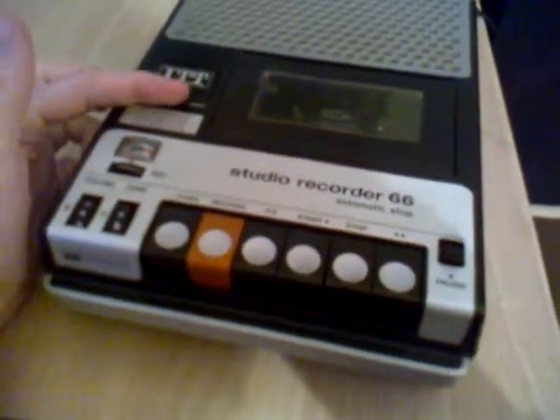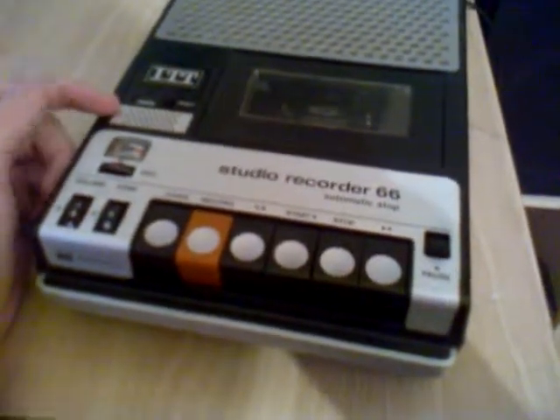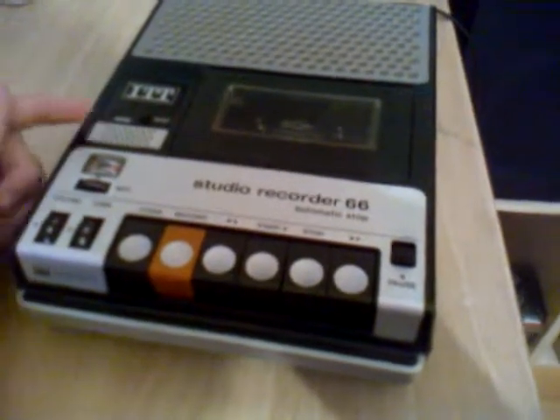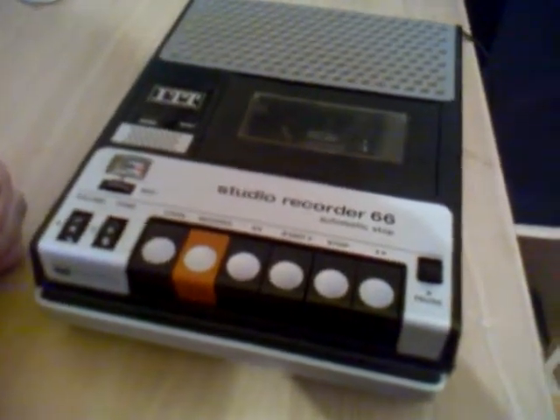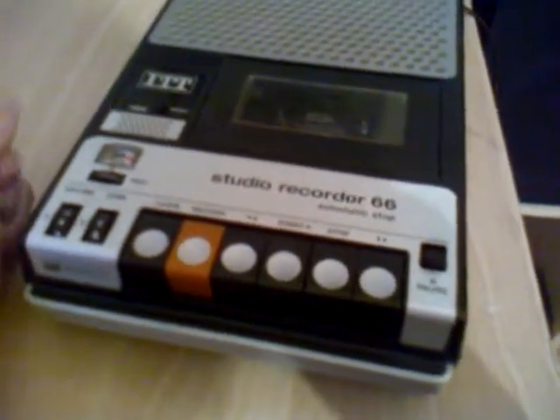Here it has a tape counter, and there it has an internal microphone. It is not a really high quality microphone because it is recording the sound of the motor, but it is not otherwise possible.